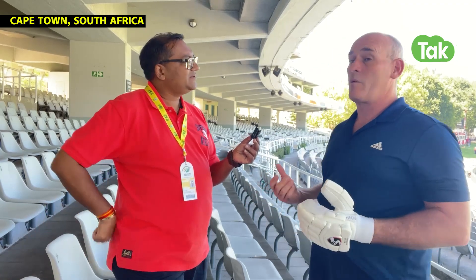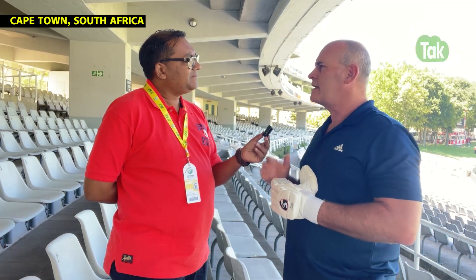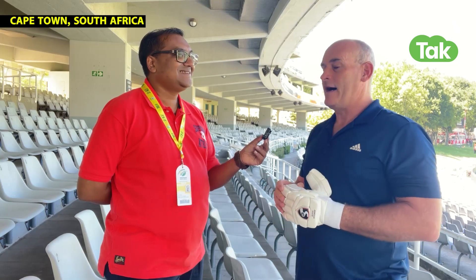It's interesting here at Newlands, because this is where the idea was born. We were playing — South Africa was playing in the Boxing Day Test match. Faf du Plessis was out batting, and he was batting with a broken finger. It happens more regularly than you realize.